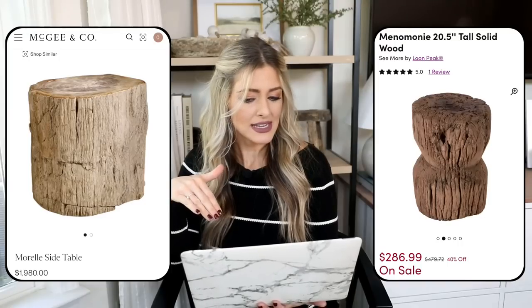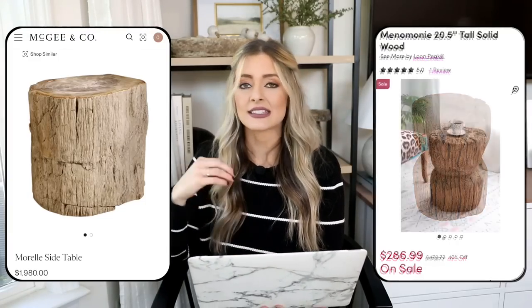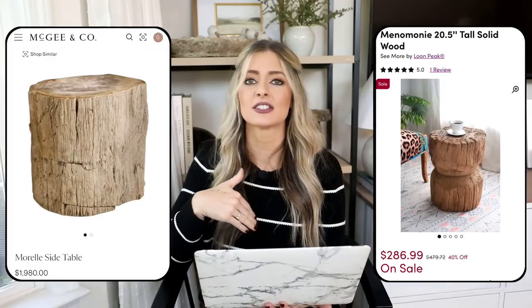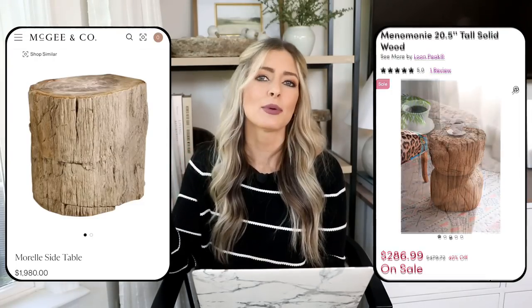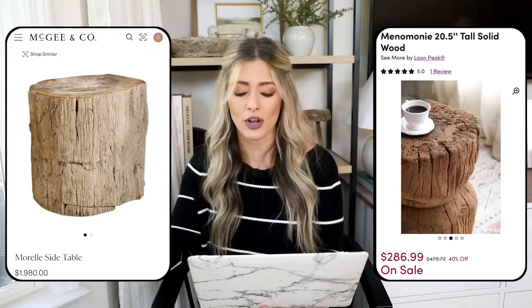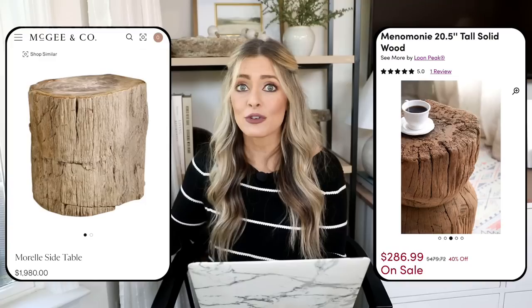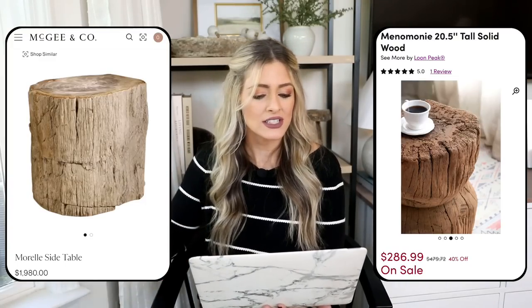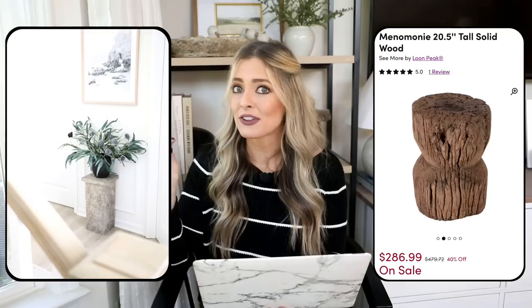We're going over to Wayfair for our dupe — the Manemone side table, priced at $286, and you get free shipping on Wayfair. It has that same overall textural look for a lot less. Adding this to any space would instantly elevate it and give it that natural rustic look. It's a perfect piece to accent an upholstered sofa with those mixed materials, give you a spot to put down a book or coffee, or use as a little pedestal in an awkward blank wall space — pop a plant on top, hang a picture above, and you instantly get that designer look.